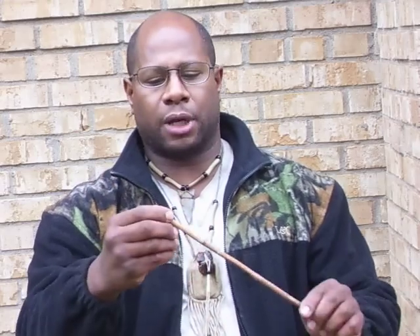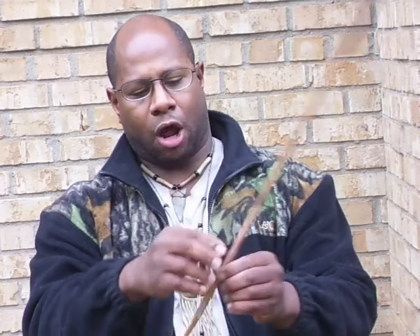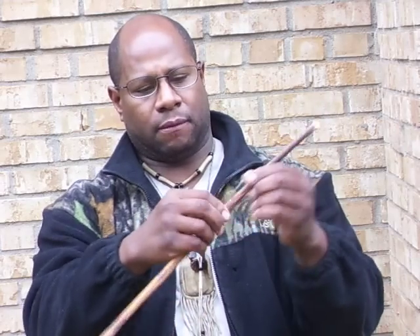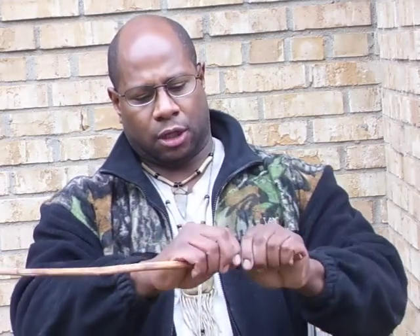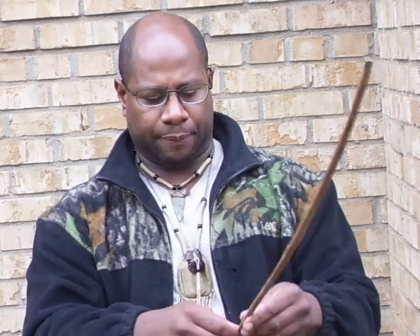From this point on, you can pretty much extract it by squeezing the stalk together like so, all the way down to the root. And then you can split it off.